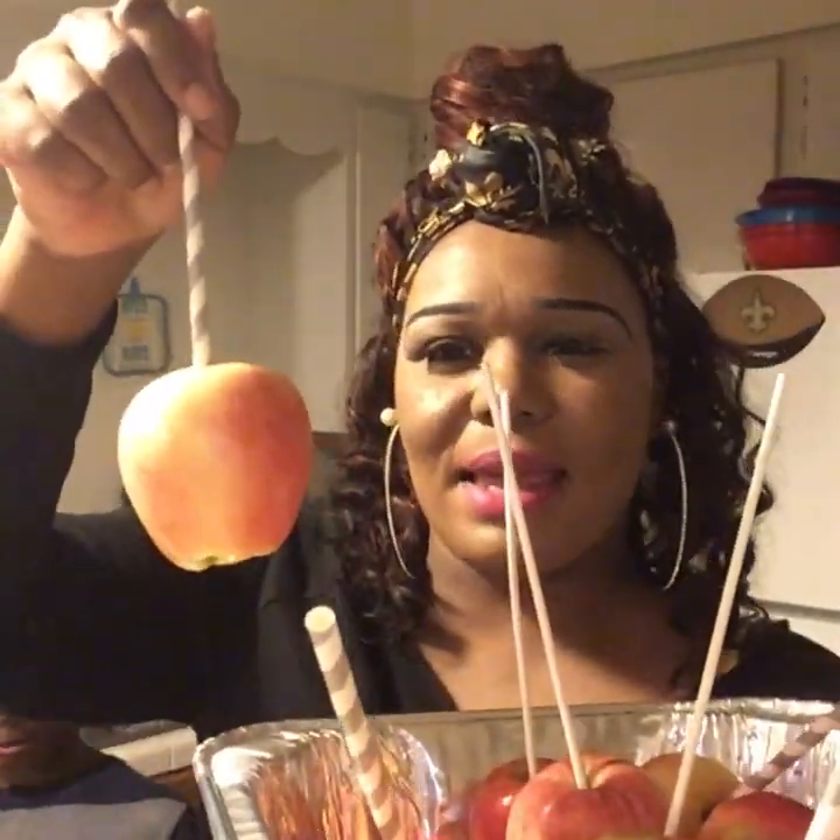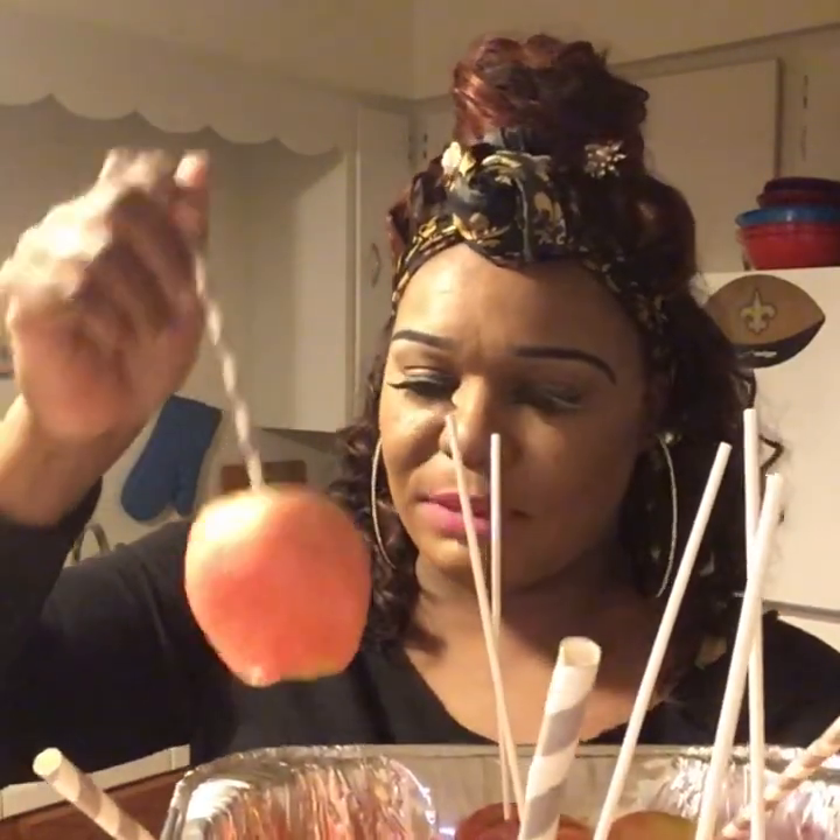My son Jamie is behind me — he wanted to help me with this video. We have our apples already on a stick. These are Gala apples and we have 14 apples. Jamie cleaned them, washed them, and dried them real good to get all their wax off. So if you decide to do some candy apples, make sure you wash them with cold water and dry with a dry towel.